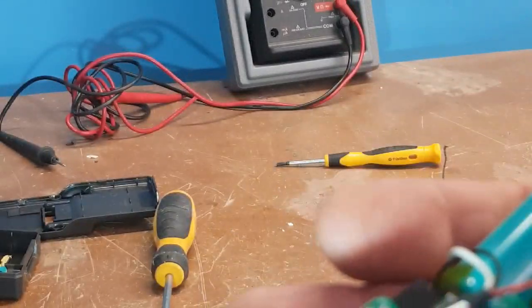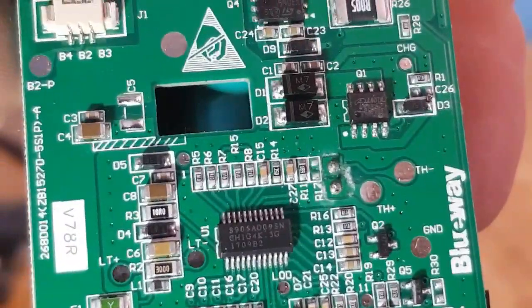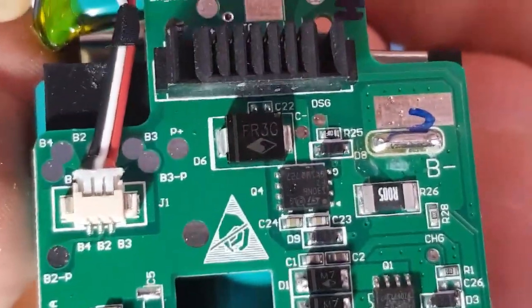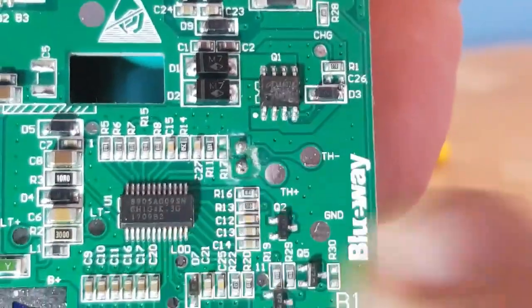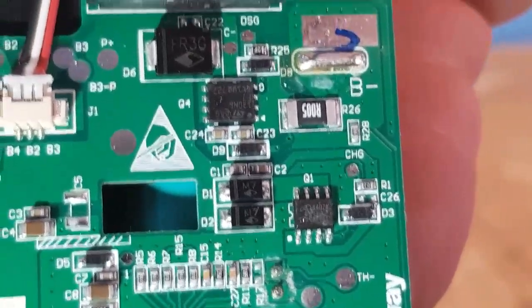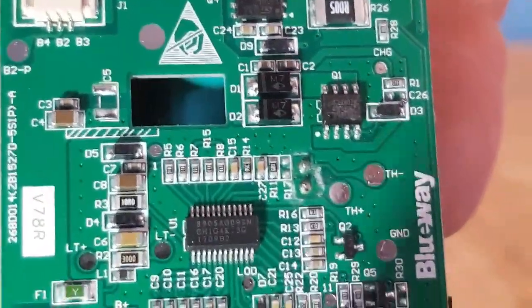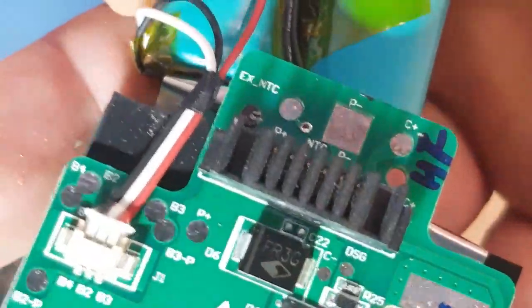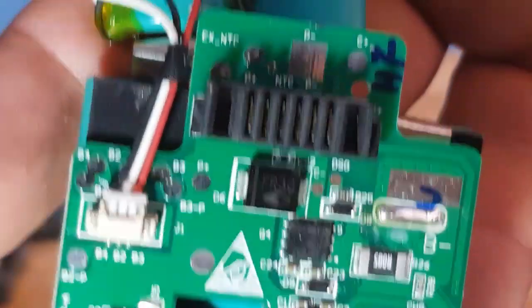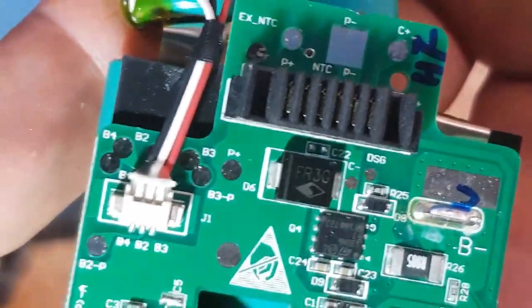All the parts are there and still clearly marked — you can still read everything. You've got your microprocessor, your charging unit, and your discharge unit. You've got B positive, B negative going out through here, so P plus and P minus — and one pad not used.